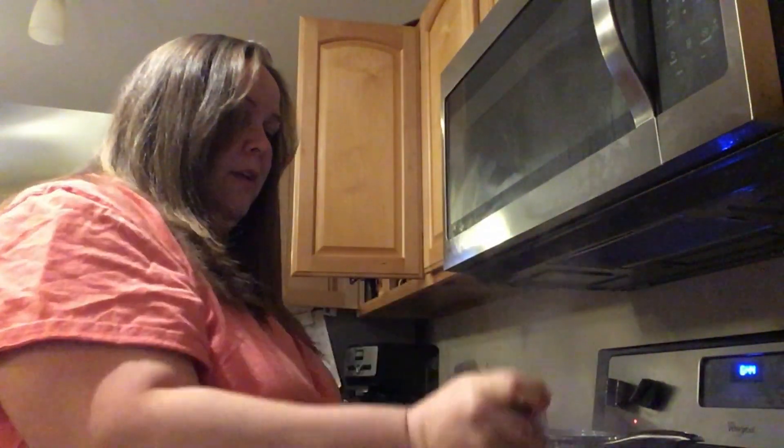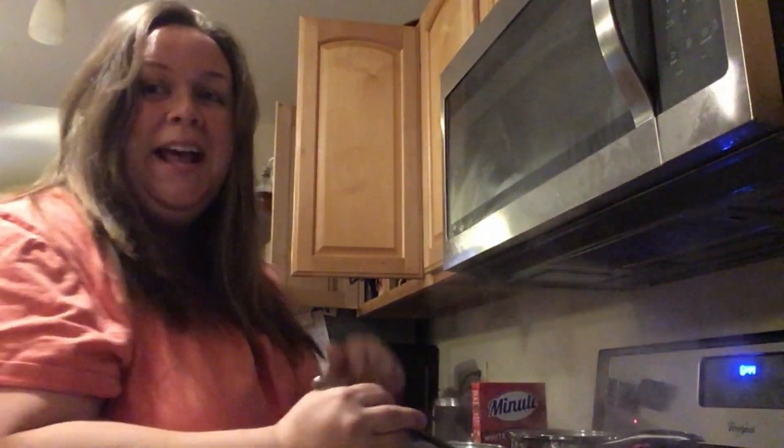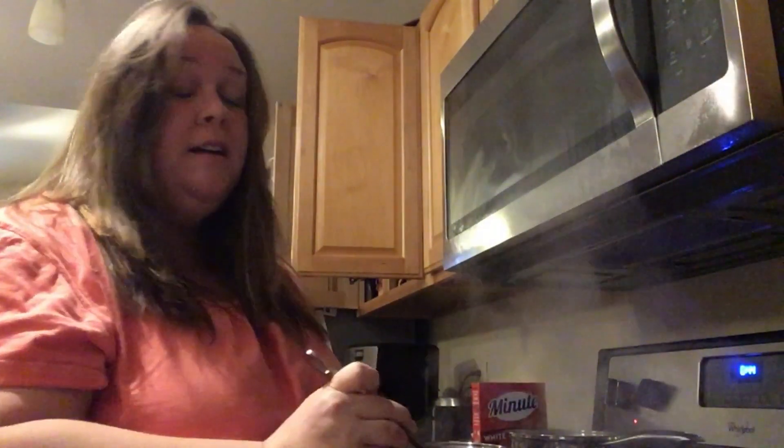My mom had nine kids. She said, 'What would be the point of me sitting down for dinner with nine children? By the time I sat down somebody needed something.' So I think she had the right idea. My husband's family always sat down to dinner as a family — and all I'm going to tell you is he did not turn out any better than I did. In fact he turned out way worse. He was a troublemaker, so go figure.